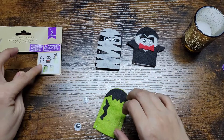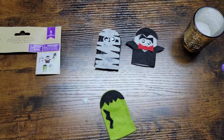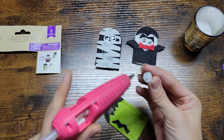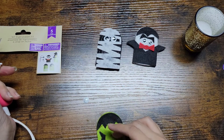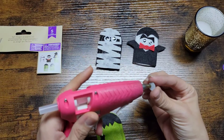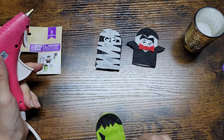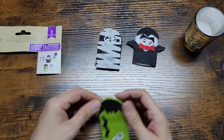Now they put his eyes down here, so we're going to go ahead and do the same thing — just put a small dot of glue and put it just like that. And then we're going to put the smaller one on top, just like that.